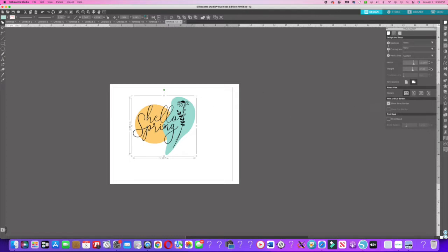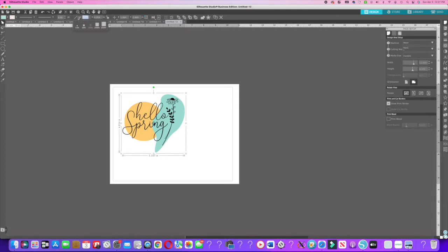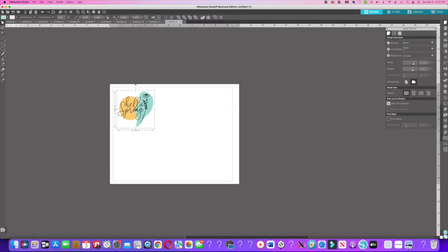I'm in Silhouette Studio Business Edition. I've already resized my platform to 11 by 8.5 inches, which is going to be the printer paper size. I also turned on 'show print borders' so I can see how much print area I need. For this image, I'm going to print it around 3.3 inches, so I'll change the dimensions to 3 by 3.